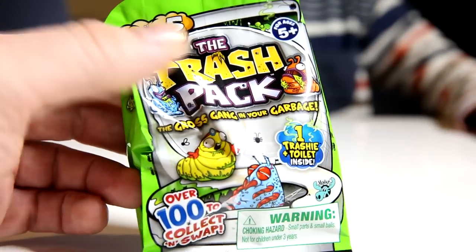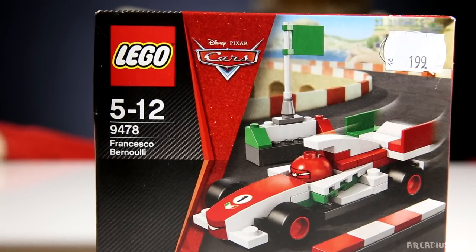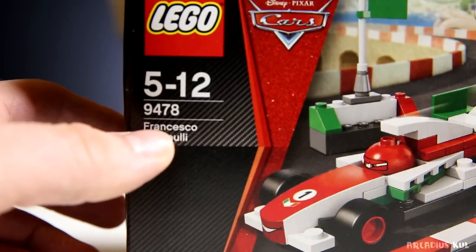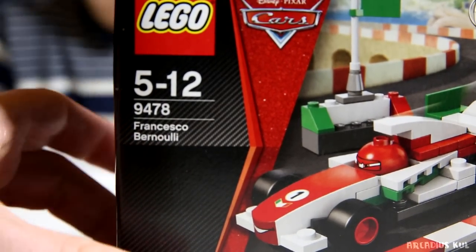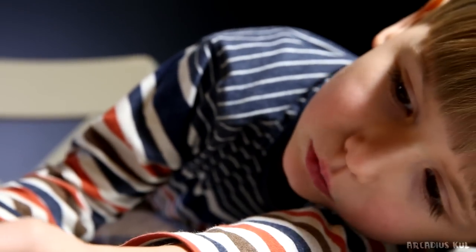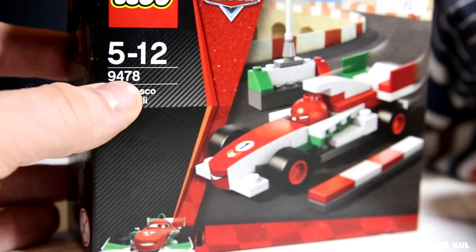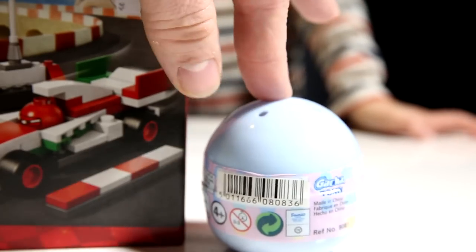It's a new one Sammy, we have never had any blind bag so for us it must be a new one. And that's the Disney Pixar Cars Lego - just a small car, a small set, because Sammy is kind of too small for a big set so far. That's the number and the name of the set. This guy actually is Francesco Bernoulli. The number of the set - 9000? No, really, that's the number of the set I think. If you are interested in what is in this egg, just wait to the end because we're going to open this at the end.